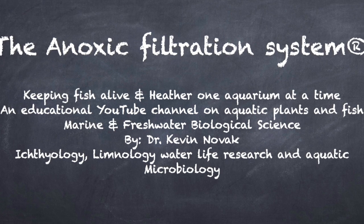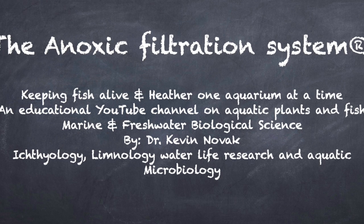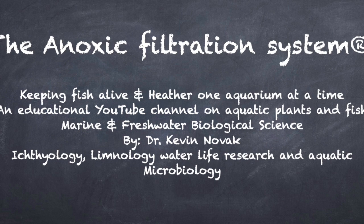He's very happy and he's even going to add more. So that's it for this video. Thank you for watching, please subscribe. Until next time, happy fish keeping!